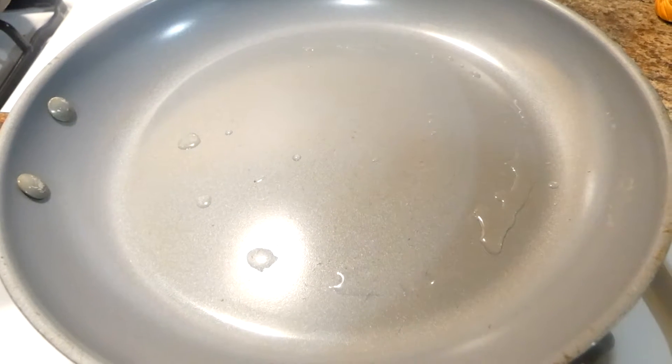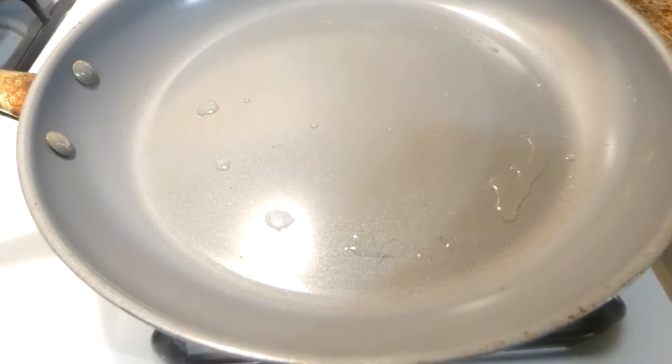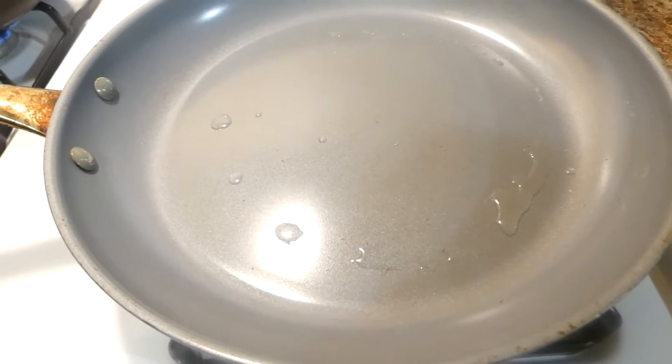Now I don't eat beef, so that's why I always use ground turkey in place of the beef. You all most definitely can use beef if you like.